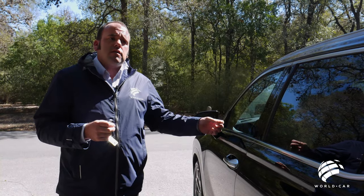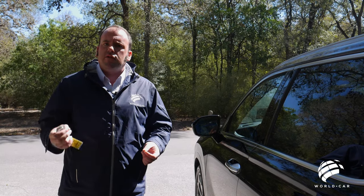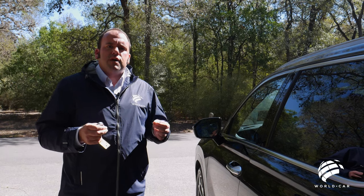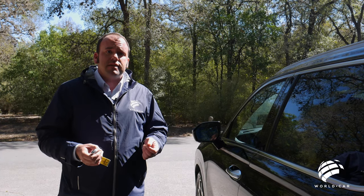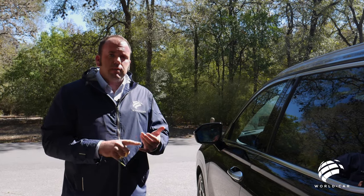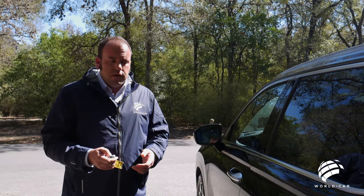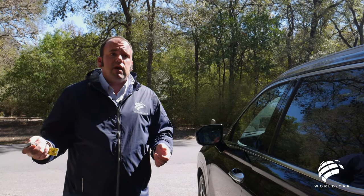The remote start uses temperature sensors inside and outside the vehicle. If it's 102 degrees outside but 140 degrees inside, the system runs the air conditioner to cool the cabin down to at least 80 degrees. It also works in winter — if it's cold, it turns on the heater, circulates air, and can activate defrost mode so you have a clear windshield and a warm cabin when you get in. To turn it off early, simply hit the lock button and the self-start feature again.